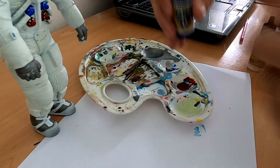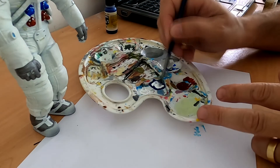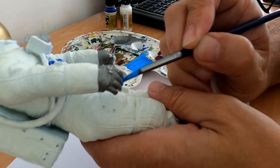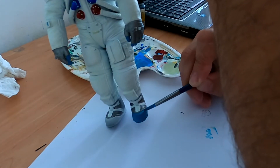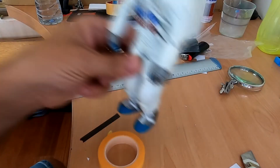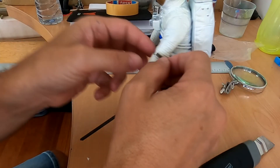For the rubber parts on the boots and the fingertips, I've mixed some white and glue paint, and carefully using the brush you just have to paint them. The wristwatch is made with some tape painted in black — you just have to cut it to the correct length and apply it to the arm.